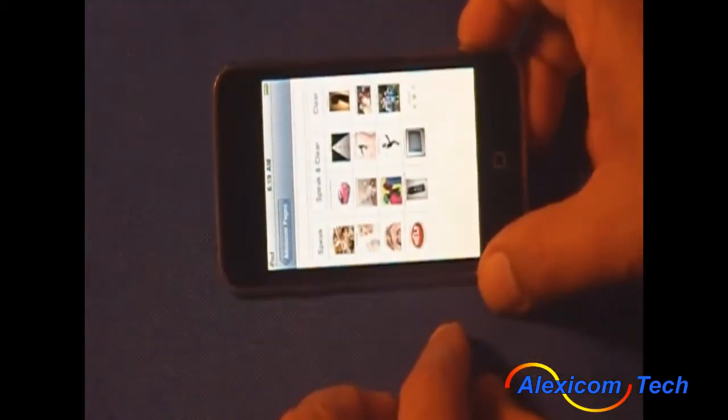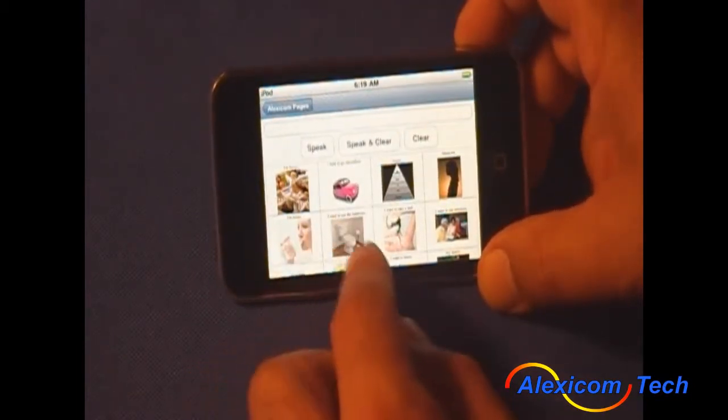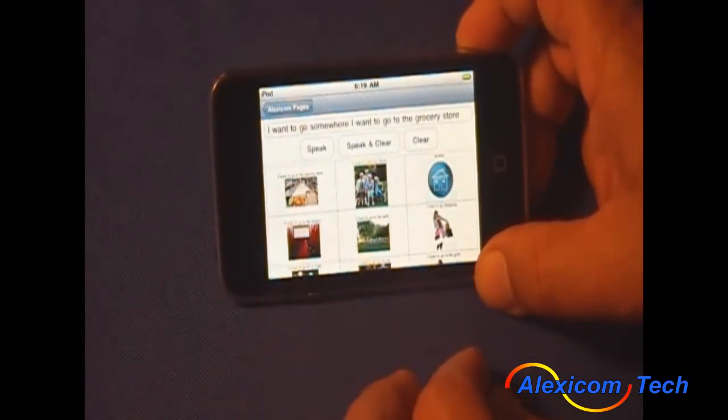You'll also see that we can rotate this sideways. In this view, you can select options such as "I want to go somewhere" and "I want to go to the grocery store."